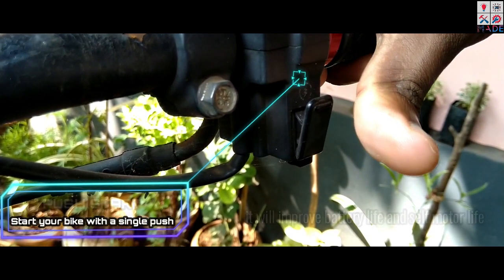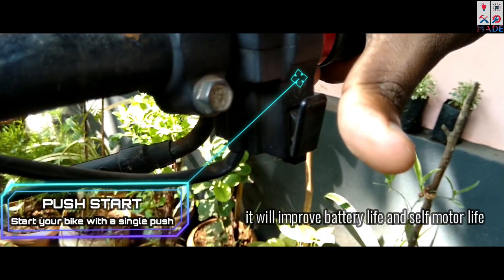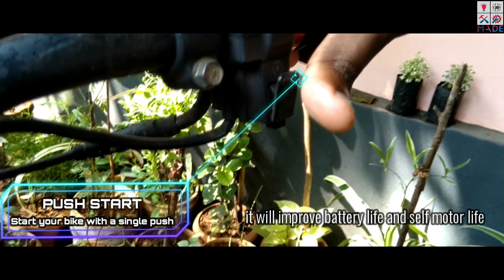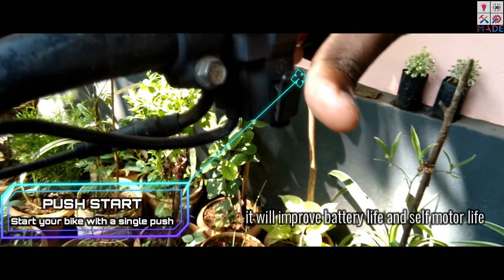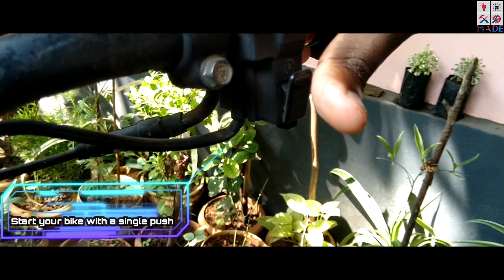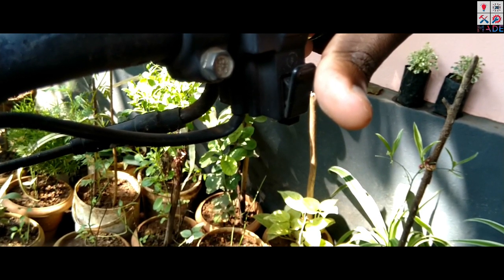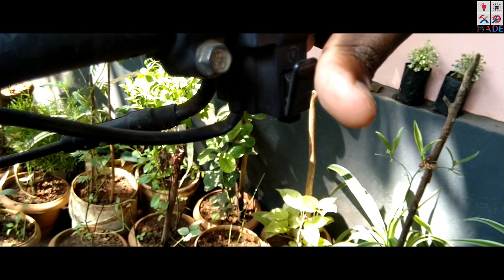Let's start. There's a problem with self-start. I am going to push start with self-start. This is the self-start button — we need to hold the self-start button. Just push the button. Our system allows us to use our self-motor.